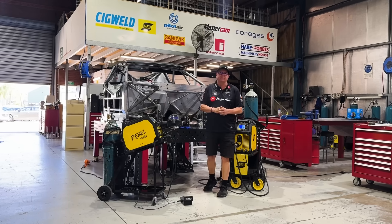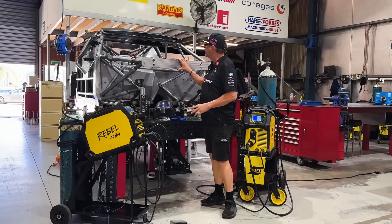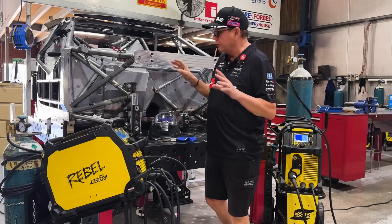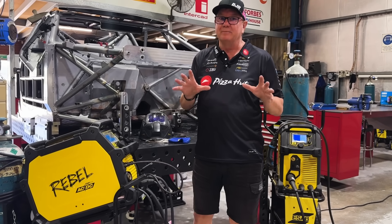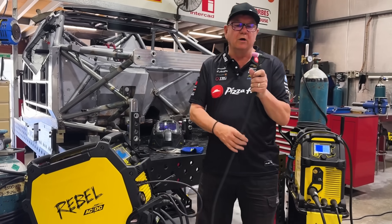I'm going to try and cover a couple of subjects here. Had a lot of questions about welding chassis up, so this is a chassis that we're repairing that Jackson ran at Adelaide last year. I thought I'd explain what the difference between a TIG and a MIG welder is in very basic terms. So this is an ESAB TIG welder.